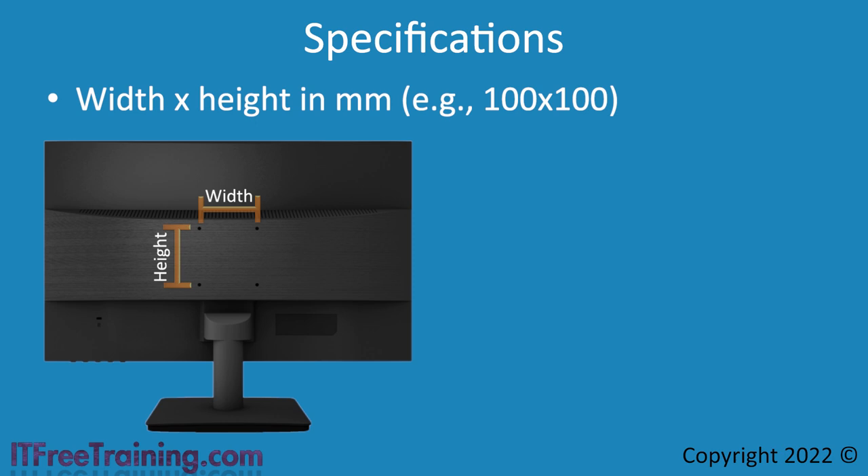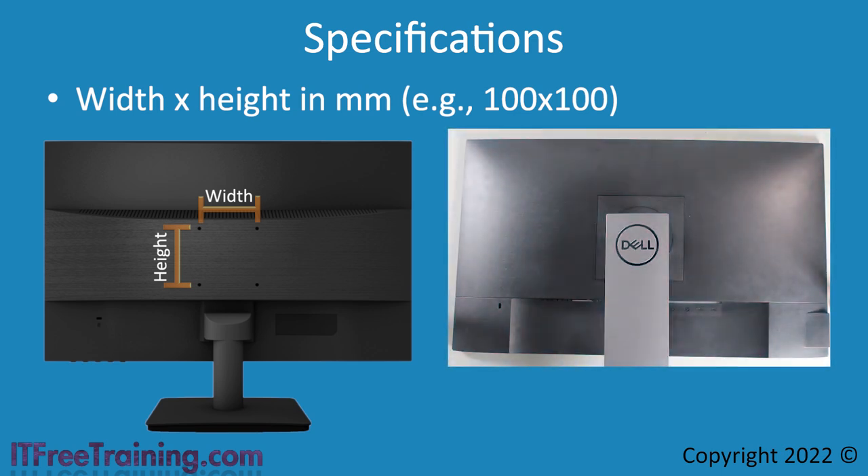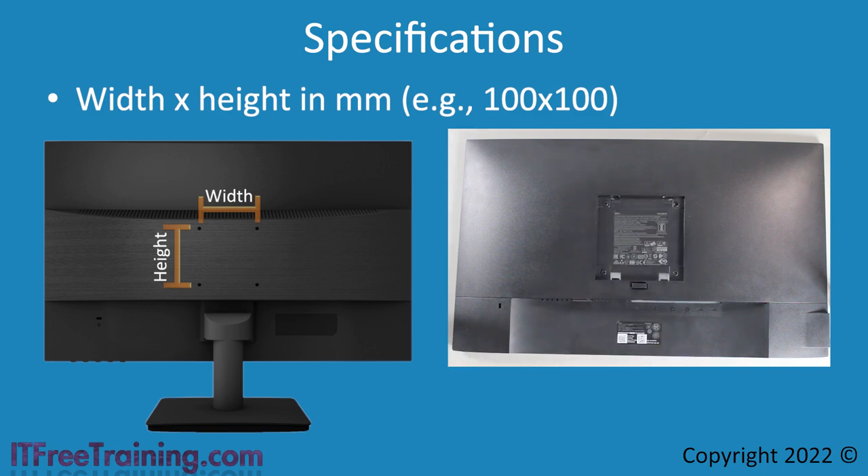In some cases, the screw holes may be hidden. In order to locate them, the monitor stand may need to be removed — sometimes using a quick release clip, and at other times it will need to be unscrewed. In most cases you will want to remove the monitor stand as it will get in the way if left on. If it does have screws in it, one trick to avoid losing them is to put them back in the screw holes of the stand and use some tape to prevent them falling out. This way you don't lose the screws, and if you need to use the stand again, you know where they are.